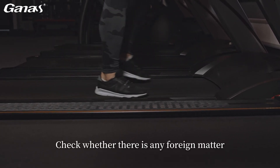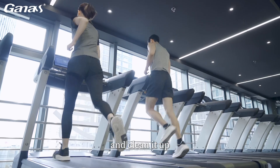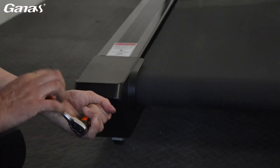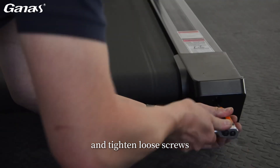Troubleshooting steps: check whether there is any foreign matter between the running belt and the running board, and clean it up. Check whether the running belt is centered and adjust the position of the running belt. Check whether all screws and bolts are tight, and tighten loose screws.